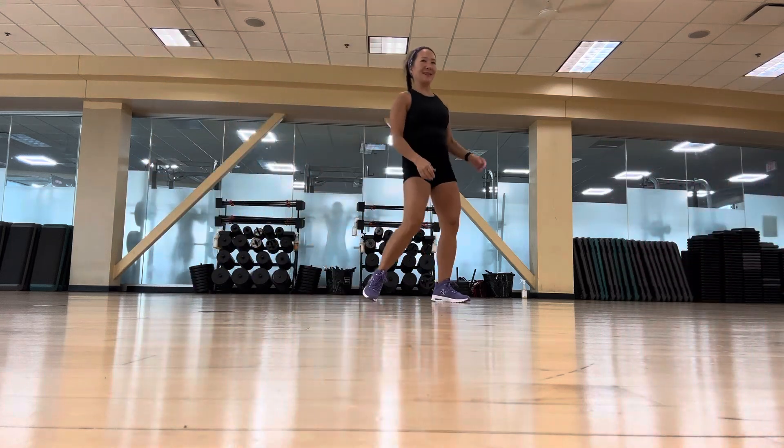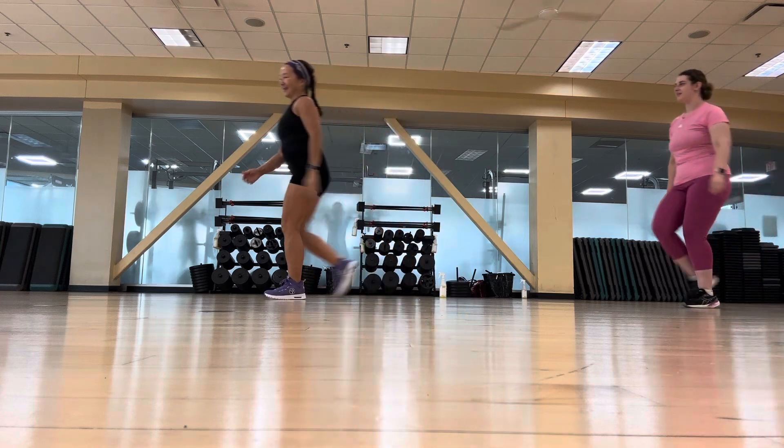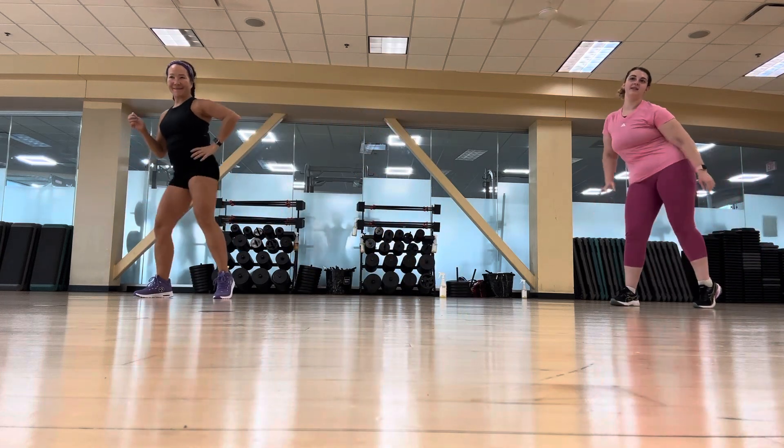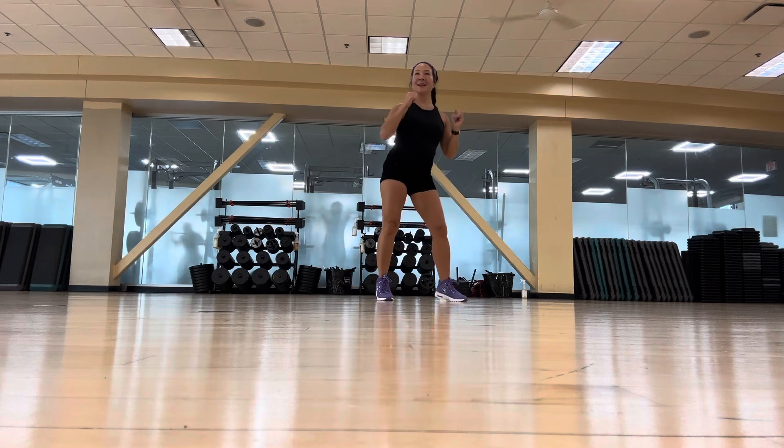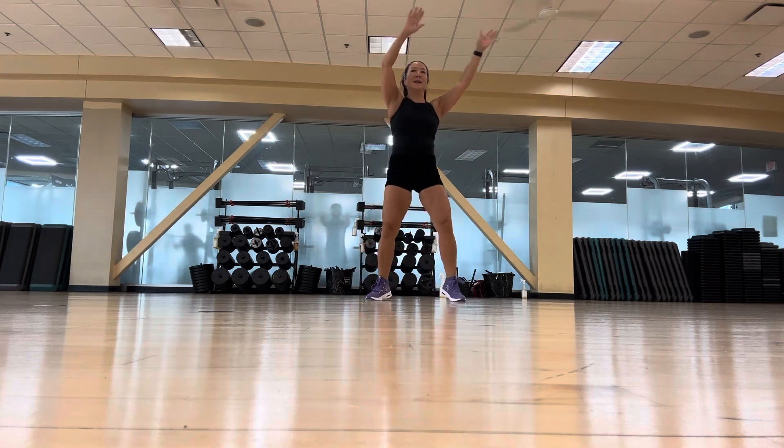Whatever you thought you knew, leave it. Just a kiss. Two and two. Breathe those lifts. Hands up. Double, double — perfect. Single out.